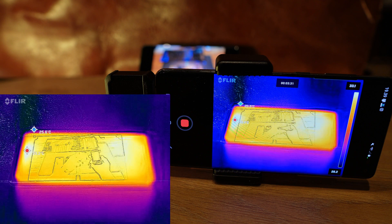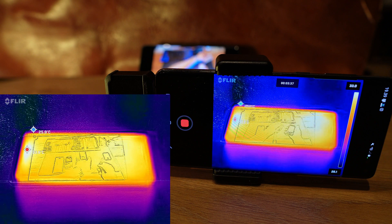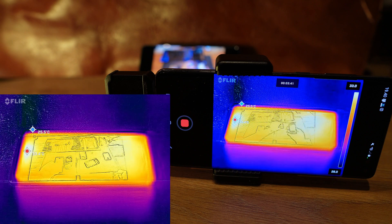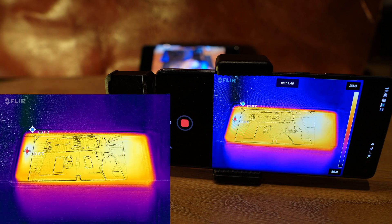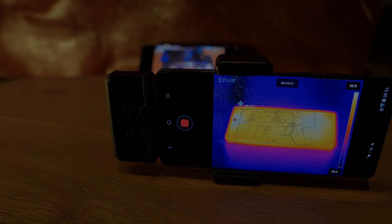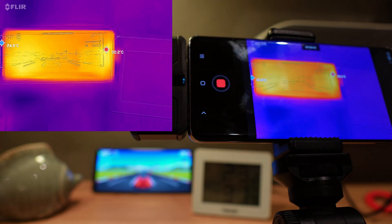Here we are with the YouTube watch test. Again, it's the bottom of the screen that gets hottest. We start at around 32 degrees and it rises all the way up to 35.5 to 36 degrees at maximum, over a period of 20 minutes watching 4K video.